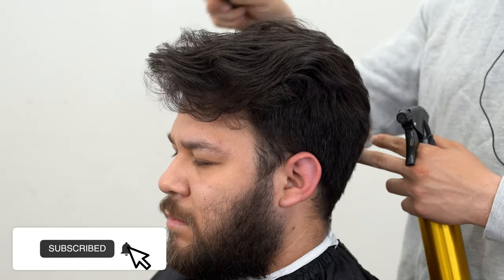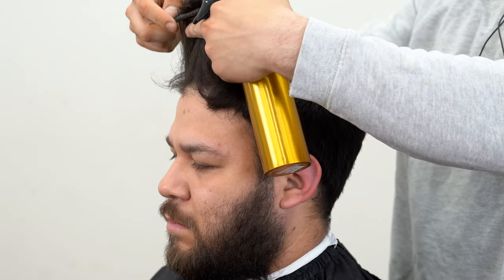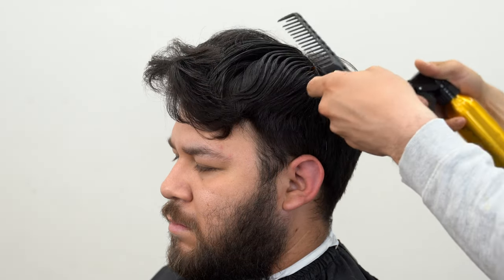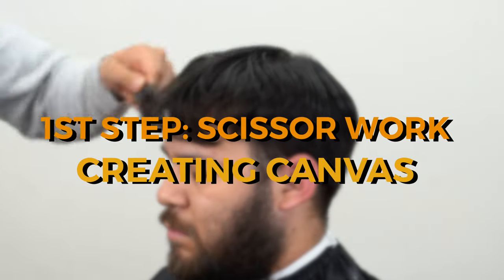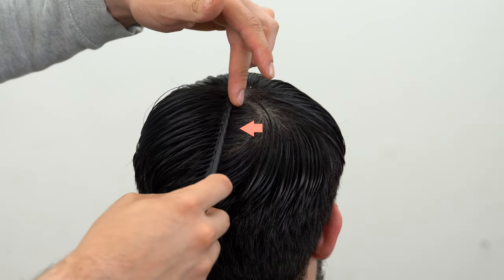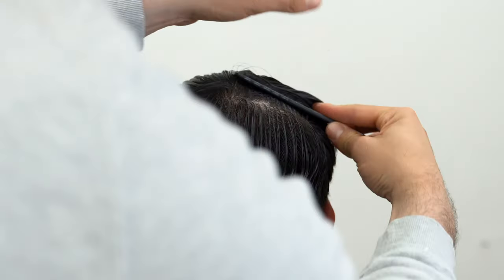Welcome back to another video. My client wants a quiff — a quiff goes straight forward — and we're going to chop off about half of this length. When converting from hairstyle to hairstyle, going from a slipback into a quiff, let's first start with the top by saturating the hair with water. Every client is going to be different; his cowlick area is right here, so I'm going to start from here and do a little box section, comb this forward.